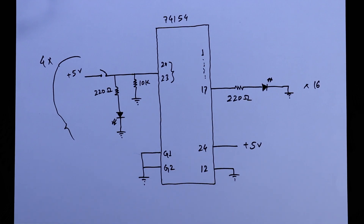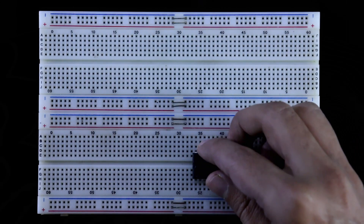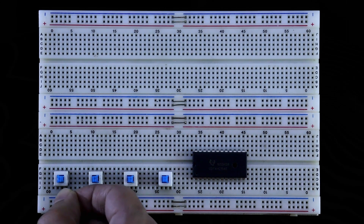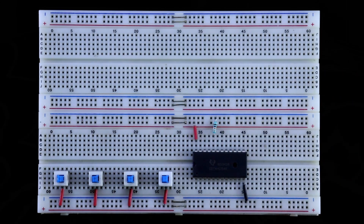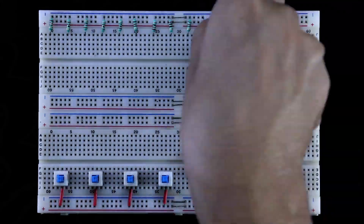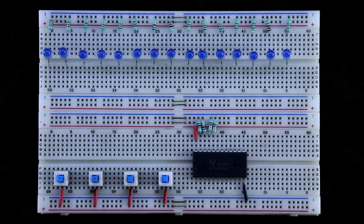Now we will see the practical. This is the IC 74154. I am placing it on the breadboard and putting the input switches. Here A, B, C, and D are the inputs. One pin of each switch is connected to plus 5V. Pin 24 of the IC is connected to plus 5V and pin 12 is connected to negative. I am connecting the pull-down resistors with pins 20, 21, 22, and 23. Now putting the 220 ohm resistors for the output LEDs — one pin of each resistor is connected to ground. With the resistor, we connect the negative pin of the LED. The output LEDs are now connected.